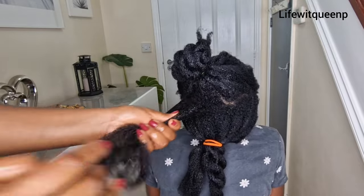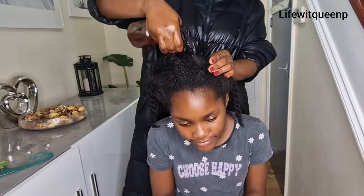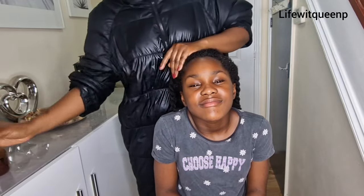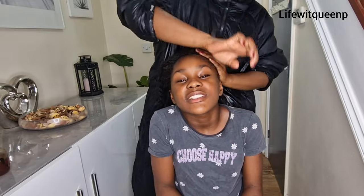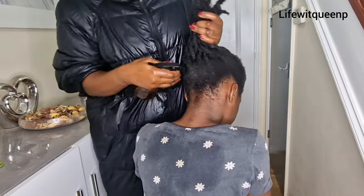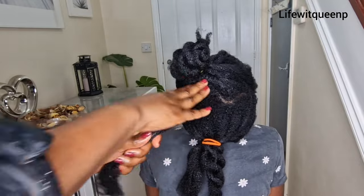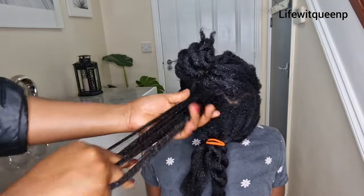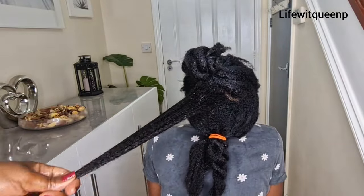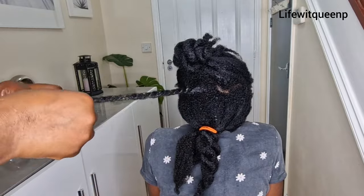Make sure the hair is fully saturated with the spray. Don't forget to apply it to your crown section, edges, and the back of your hair — basically any problem areas like thinning edges or bald patches on the crown. Apply it to those areas, then use your fingers to lightly finger-detangle, which helps reduce hair breakage. Once done, twist that section and move on to the next, repeating the same process.